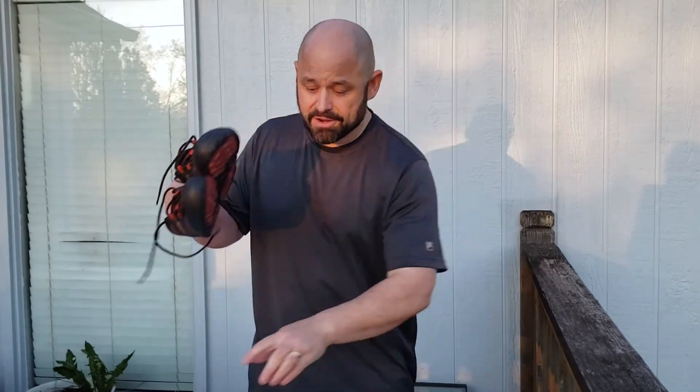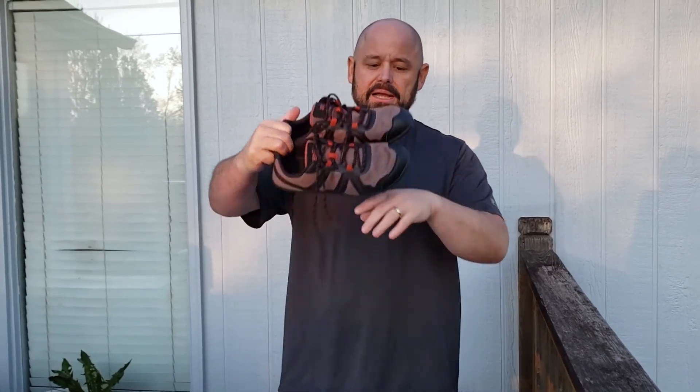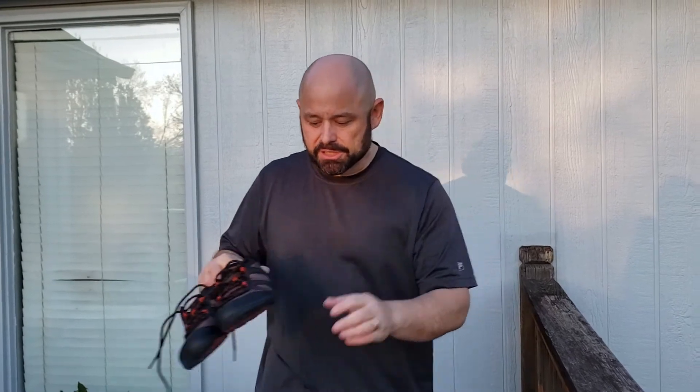And then I got the Zero Shoes, so I thought I'd try them. These are noticeably lighter than the Ultras, which is going to be great — saving a little bit of weight on my feet. I like how the toe is not curved up as much. These things are super, super, super flexible. So I'm going to try going from my Ultras to these.